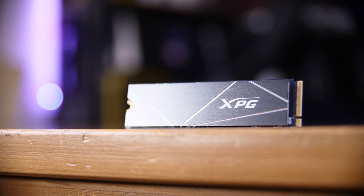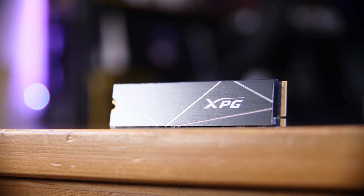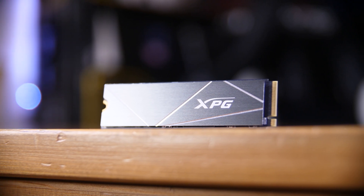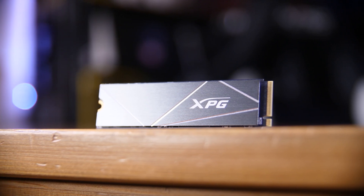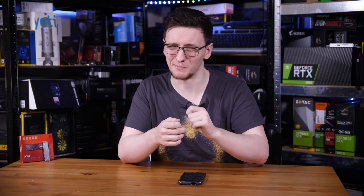The drive itself comes with a thin metal heat spreader glued onto the top side — the controller side — which is the side you normally want cooling anyway. That actually did an okay job at keeping the drive under the 75 degrees Celsius smart thermal throttling temperature, and as long as you have a reasonable amount of airflow, you should be fine. It is slim enough that you could put this in a normal motherboard slot with a heatsink on top, although if you did want to remove it, it is glued down, so it's a bit of a pain and you might damage some things.